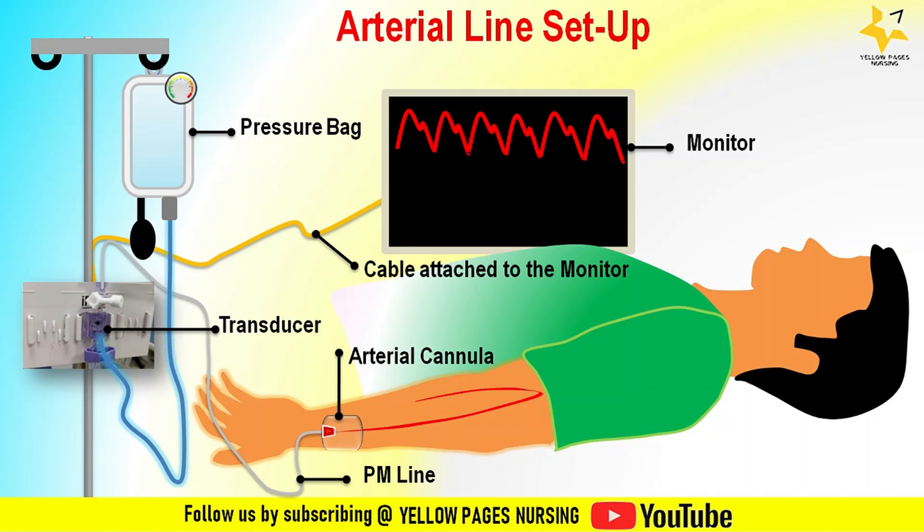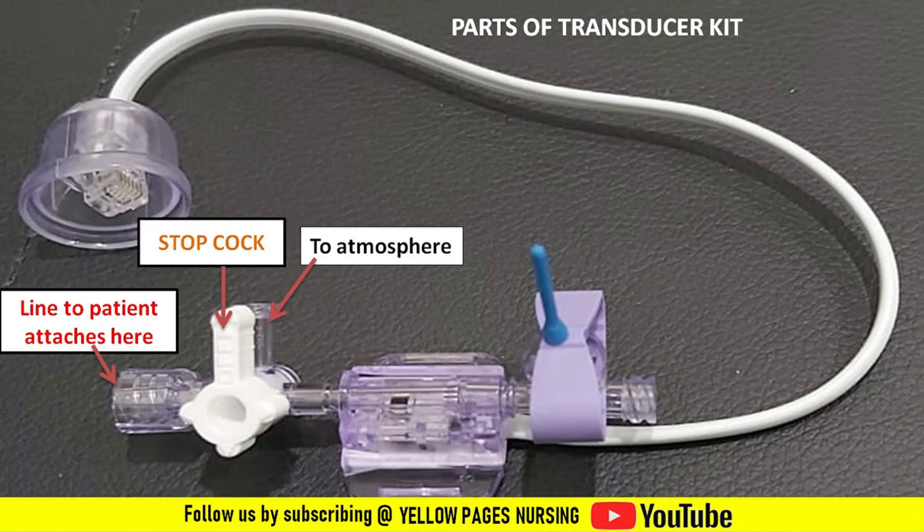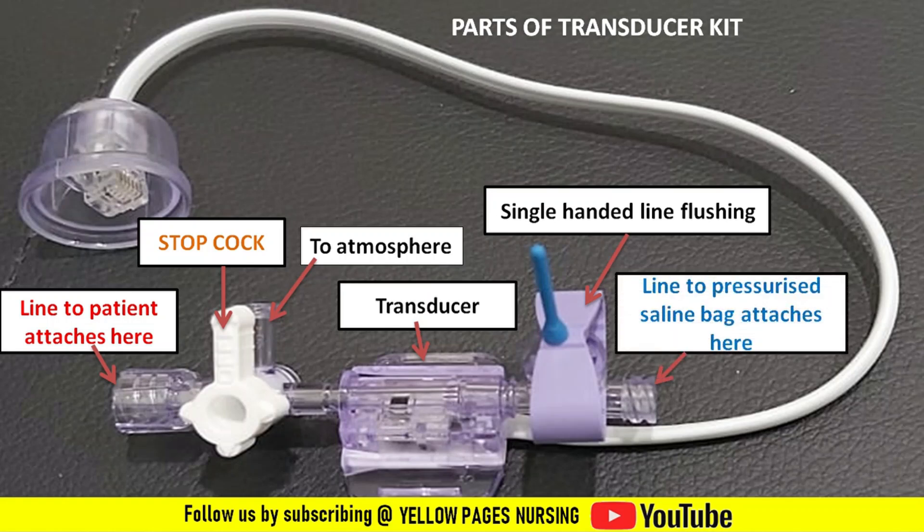Now, the parts of the transducer kit: the first point is where the arterial line is attached with the help of the PM line. Next comes the stopcock — when looking closely, the word 'off' is written on it; the direction it is turned indicates the stopcock is off to the atmospheric vent, meaning the arterial line is open to the transducer. Next to the stopcock is the transducer, followed by the single-handed line flushing device. Then comes the point where the pressurized saline bag is attached, and the cable connecting to the monitor.